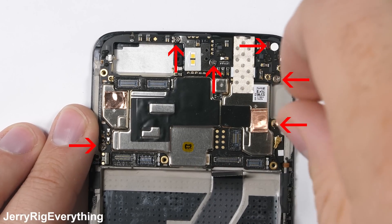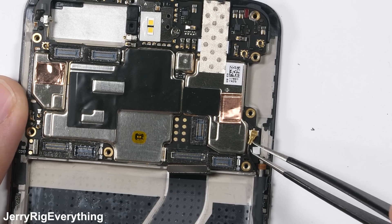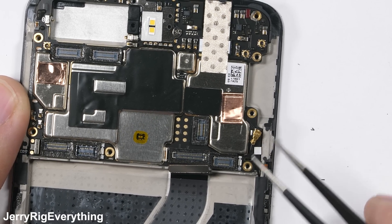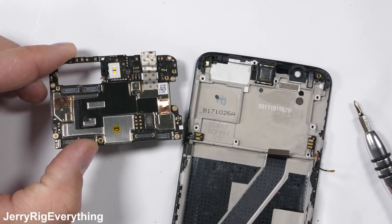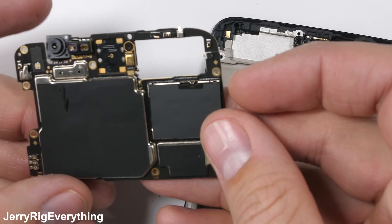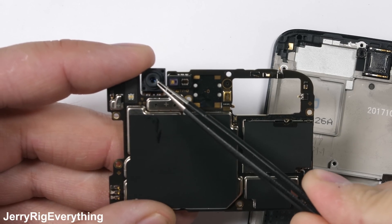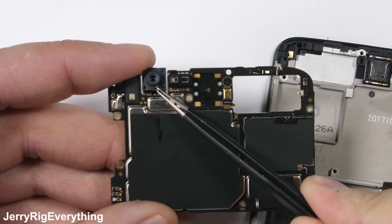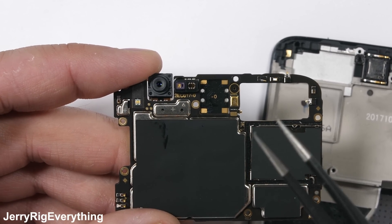There are 6 silver screws holding down what's left of the motherboard. I'll remove those and unclip the black signal wire from the edge of the board, allowing the whole thing to pull away. Even though the OnePlus 5T has a flagship-grade Qualcomm Snapdragon 835 processor inside, it does not have any kind of copper heat pipe or thermal cooling system like other flagships. The difference in performance and lifespan will probably be negligible, but sometimes those little details do matter in the long run.